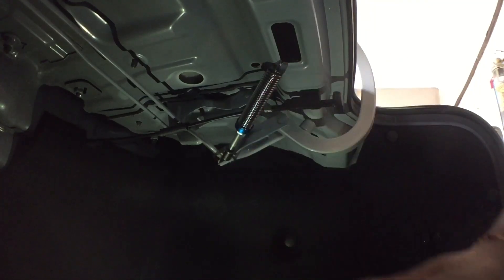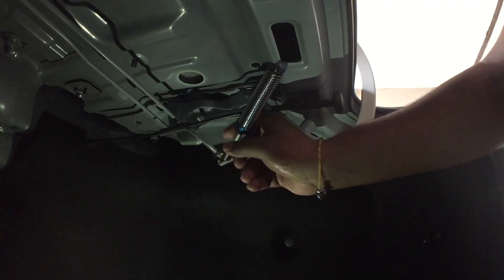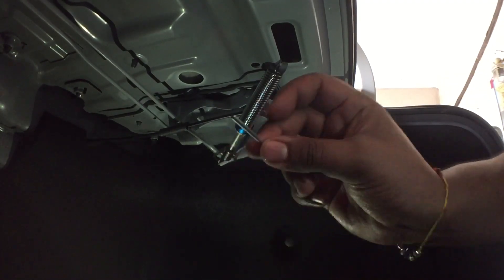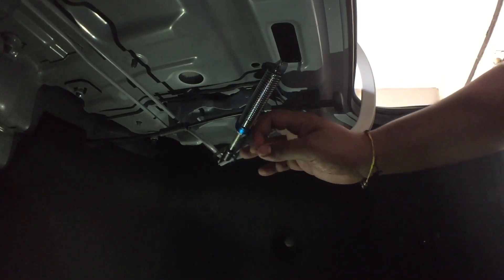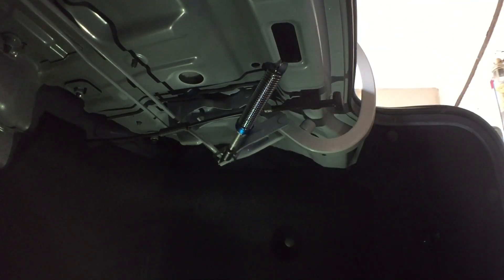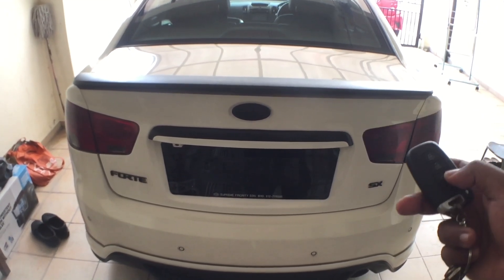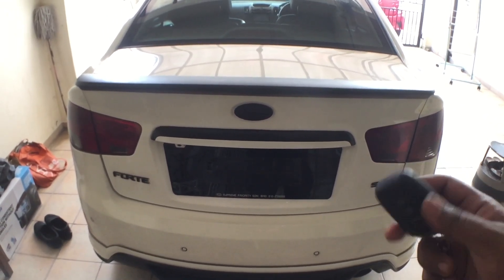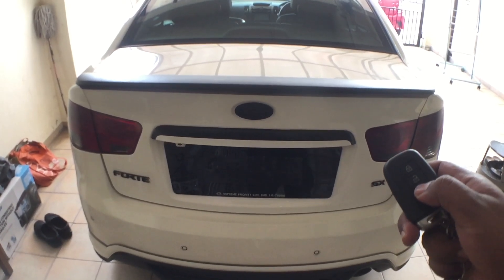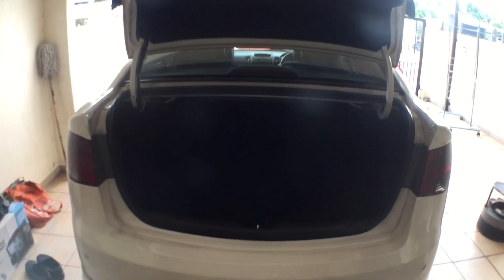Now it's time to test it out. It depends on how strong you want the spring to be — you can adjust it like I showed you using this rod. Open your trunk, close it, and see how it goes. If it doesn't open fully, you can tighten it to make it stronger, because when you close it the spring should expand. My car comes with a remote control trunk opener, so I'll give it a shot — and it opens up fully! It's working perfectly.